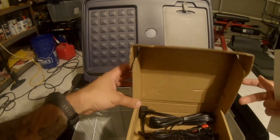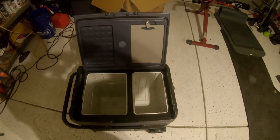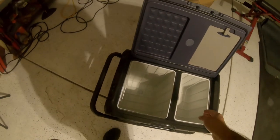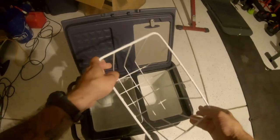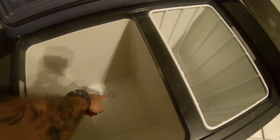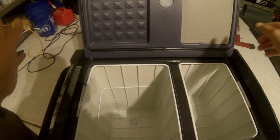Let's go ahead and look at the fridge. This is a true dual-zone fridge, meaning you could use one side as a freezer and the other as a fridge, or vice versa, or both freezers, or both fridges — it's up to you. You do have removable baskets for the inside on both sides, and a nice little drain plug down here. So if you have stuff that melts or you're cleaning it out, that's a good way to defrost it.